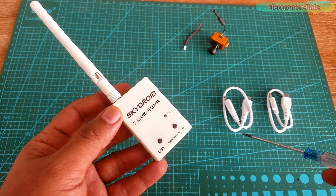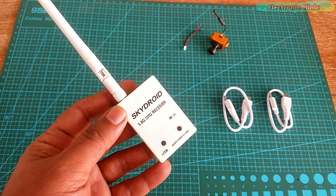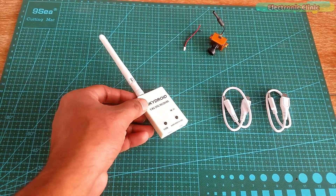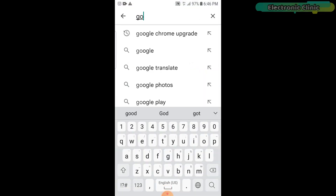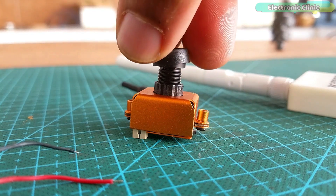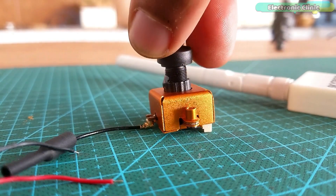You can connect this OTG receiver with any smartphone using these USB cables. For live video streaming and recording you will need to download the Go FPV app. Let's open the Go FPV app — you will get an error message when the OTG receiver is not connected with the phone. Now our app is installed, so let's power up this mini FPV wireless camera using different power sources.